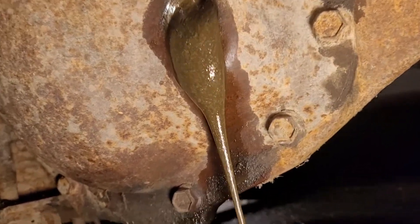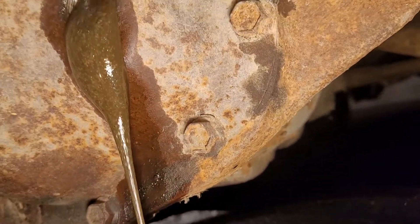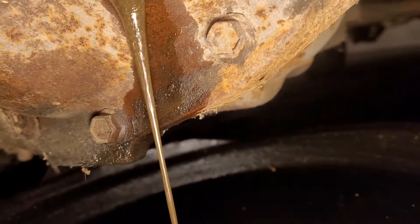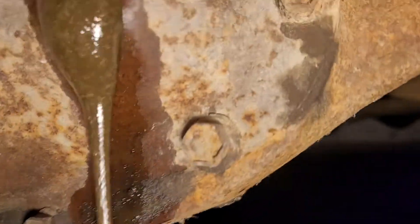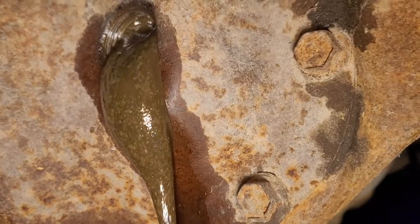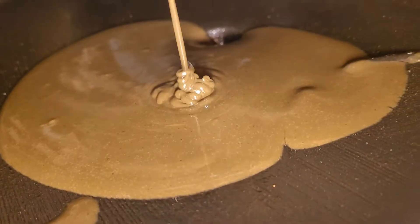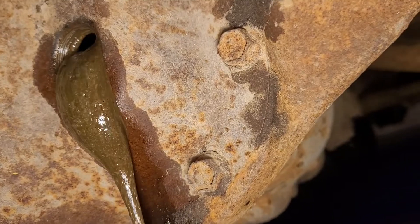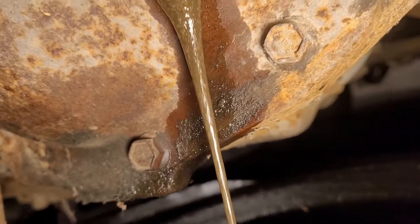I'm under here looking at the front differential of the Scout. Ooh, that's gross. That's 80-90 weight - looks more like foam. I don't know what the heck. I'm going to let that drain out and check it out. There's a seal leaking over here, it must be making it milky, and that does not look good. I wonder if it's over full or if it just got air in it. Must be some water or something in there. I'm going to let that drain overnight and put some fresh 80-90 in it and see if that does something different. It looks like sludge.